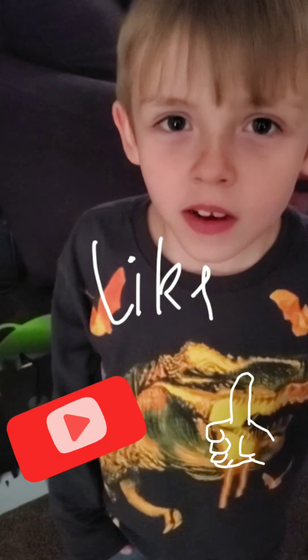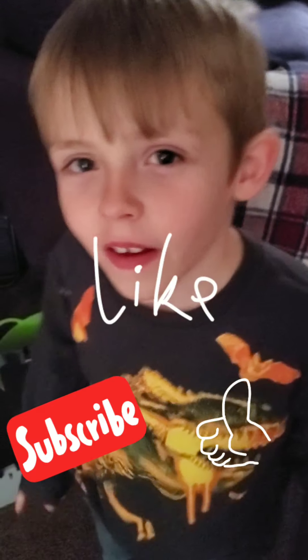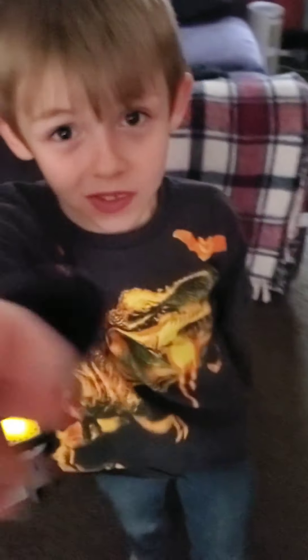If you haven't hit that like button and subscribe, hit it right now because I make the best videos. Bye! Next time I'll take you outside and show you my backyard on Christmas. Bye!